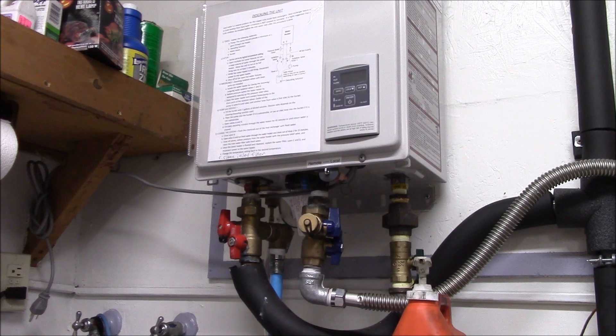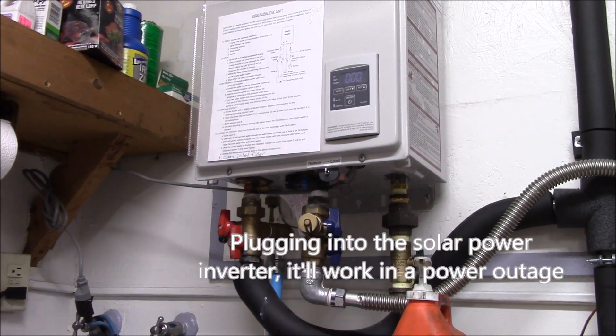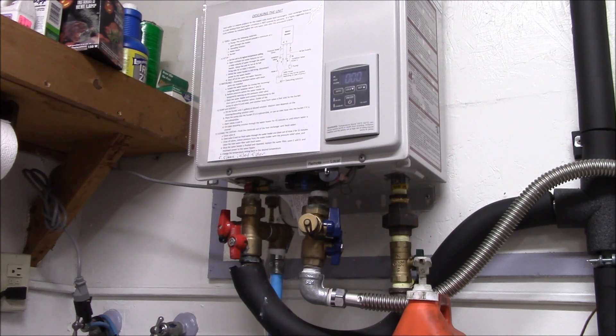Put the inlet filter back in, then turn the heater back on. There we go — I think that's full. Turn this one on, there's the hot. The only thing left is to plug it back in — there it comes up, no errors displayed, valves are all clicking. Let's see if it fires up — hot water on the faucet, and there we go, it's in use. Hot water!